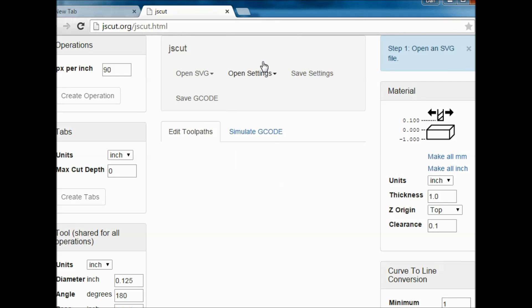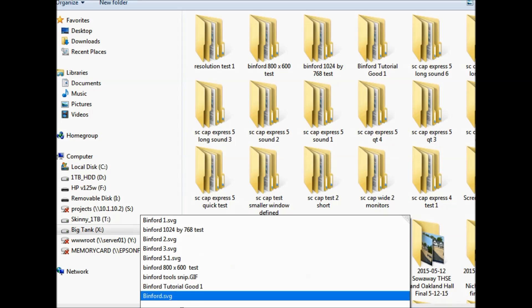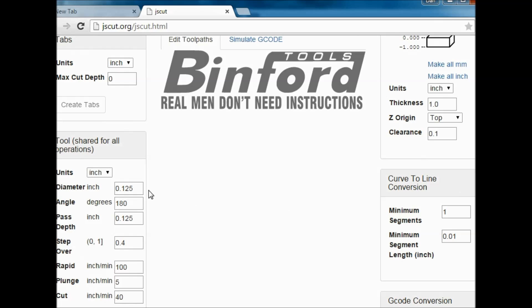In JS Cut, we open up our file. Here's the design that we did in Inkscape. I'm going to change some of these settings — we're going to change the diameter to smaller than an eighth, going to a sixteenth for some more detail. I want the pass to be a little bit more shallow also.